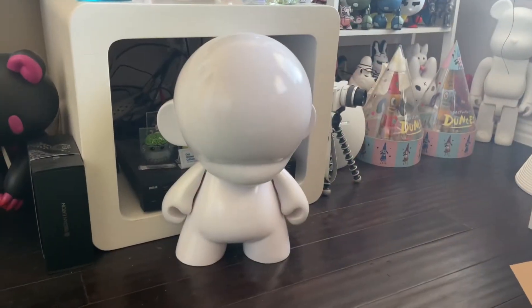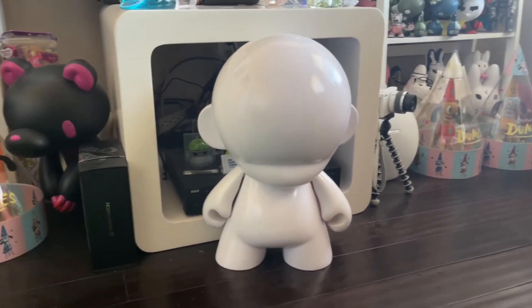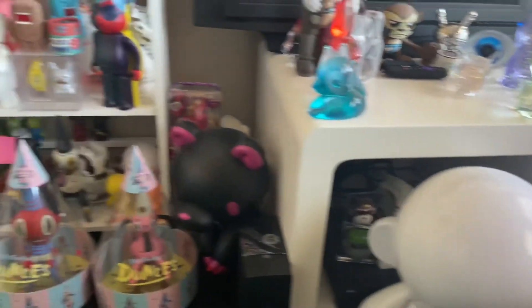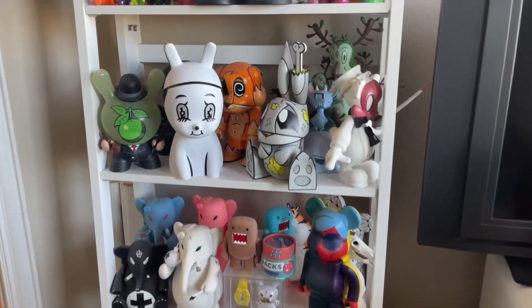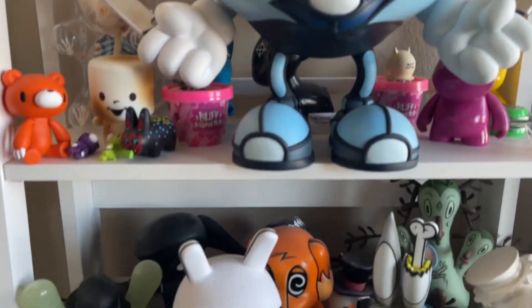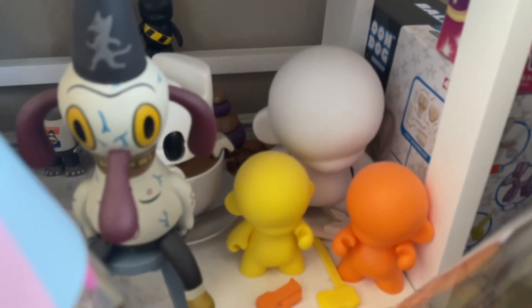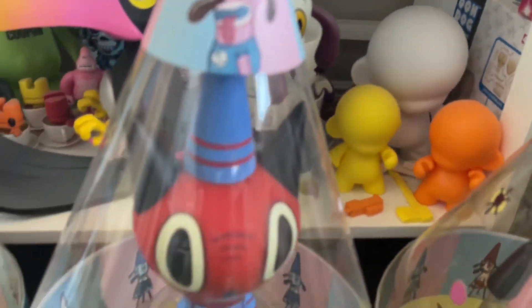Here's a giant Munny — it's about 20 inches tall, super huge. I got this one as a gift a few years ago; you can see how big it is, it's humongous. Here's just a quick look at some of my vinyl toy collection — I've been collecting vinyl toys for years. There are some smaller Munnys there — you can paint those and do whatever you want with them. I just left those blank; I've had those for many, many years.